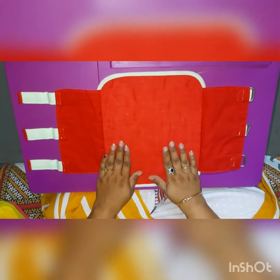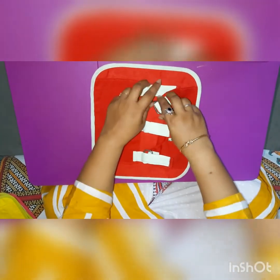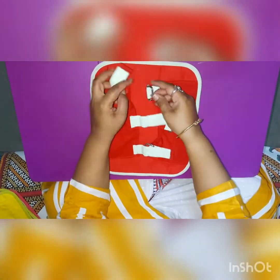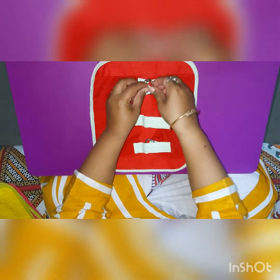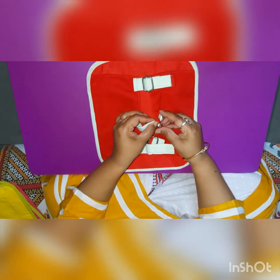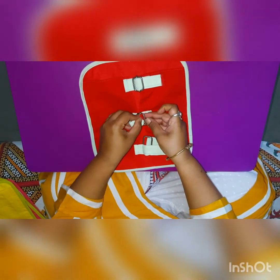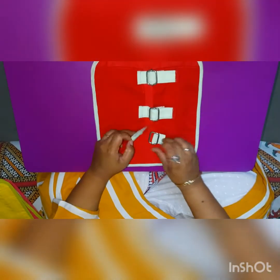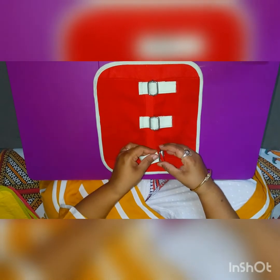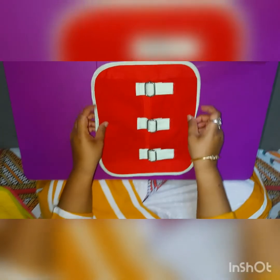The first activity is buckling. Do you know what buckling is, children? These things are available at home — your bags have buckles, your mama's purse has buckles, and even your daddy's office bag has a buckle. You have to pass this strip through the buckle and lock it, then pull it and pass it through the loop again. In this activity you are using your fingers, so it is a great finger exercise!